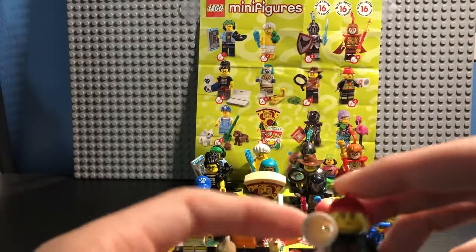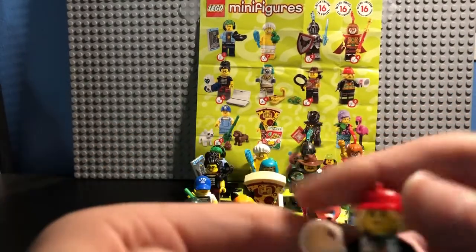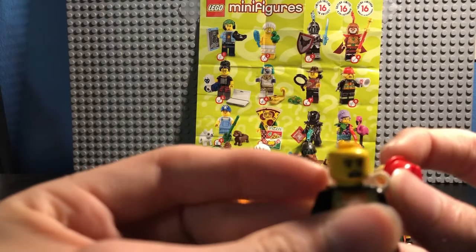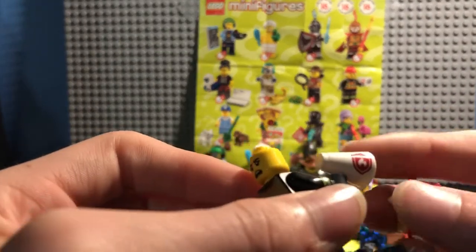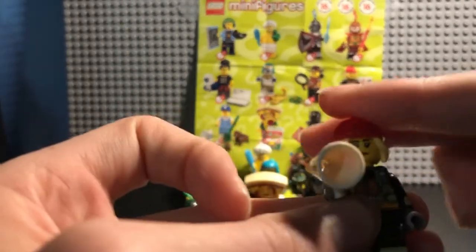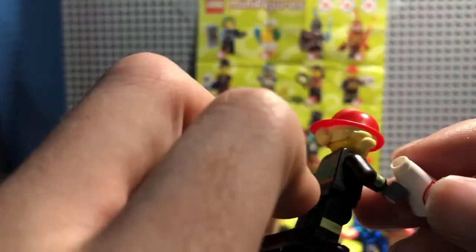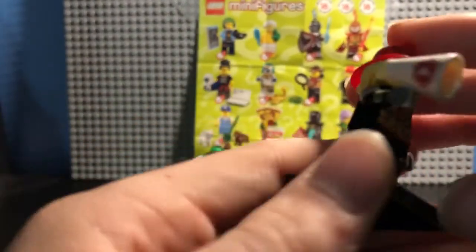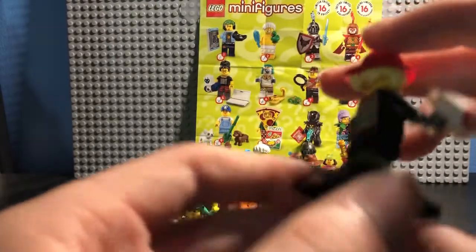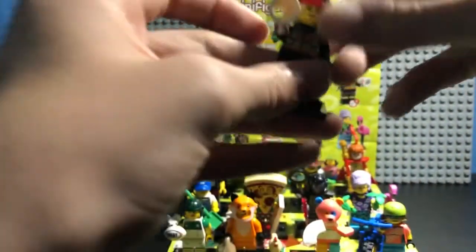Character number eight, the Firefighter. She has one face looking serious, all in command, probably telling people what to do. On her megaphone she also has that fire department logo. She does have a little bit of molding on the arms — like bracelets, probably not what they are, but that's what it kind of looks like. She has molding on her legs as well, a little band that goes around. On the back she has her firefighter logo. And yeah, that is the Firefighter.